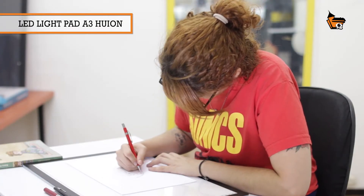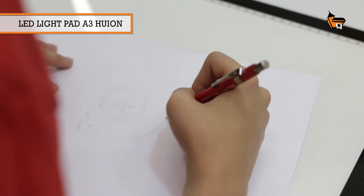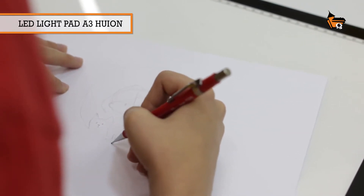I had some experience with light tables because I studied animation, so I was already familiar with this type of equipment — just not this high-tech.